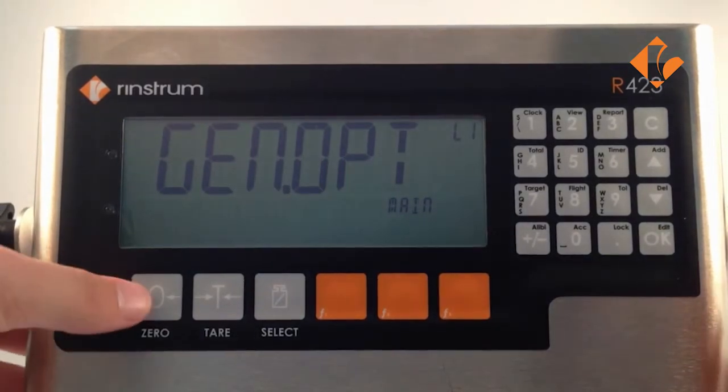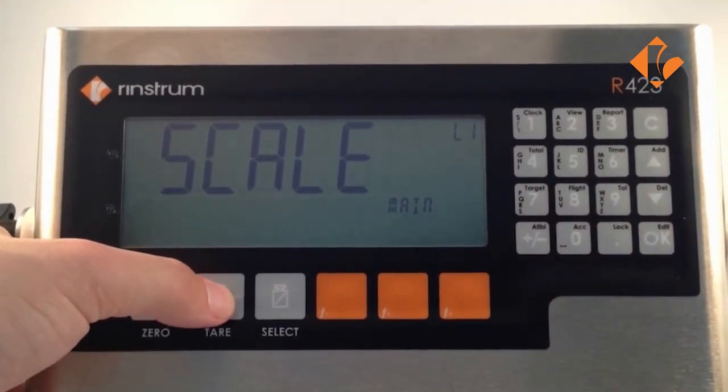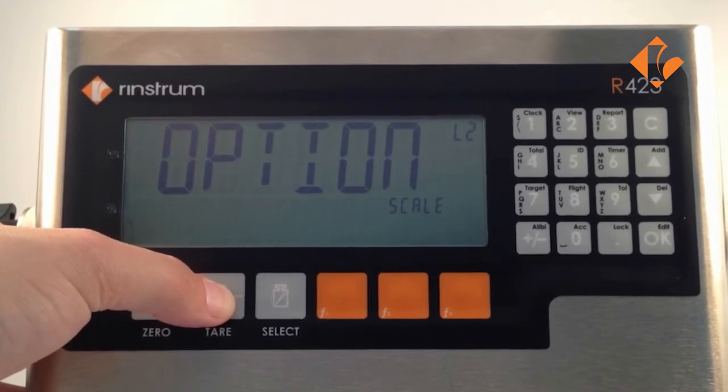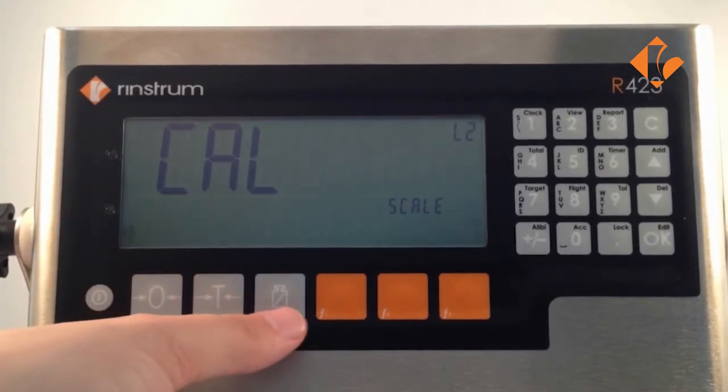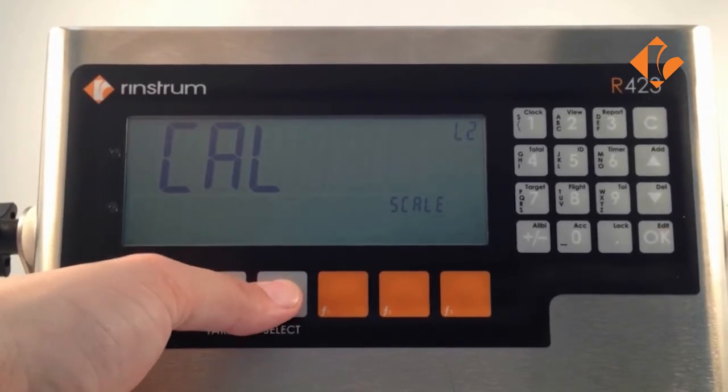We then press the 0 key 2 times to get across to scale. We enter into the scale menu with the tear key and we press it a further 2 times to get to cal. We enter into the cal menu with the select key — this can also be the gross net and recipe key in older models.